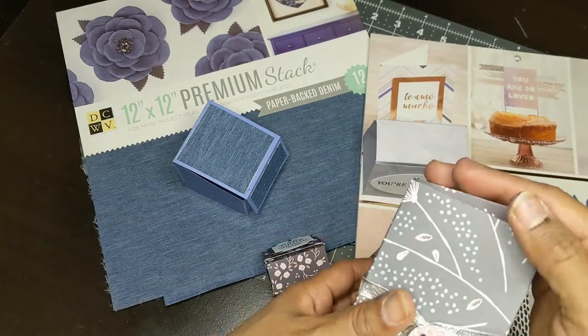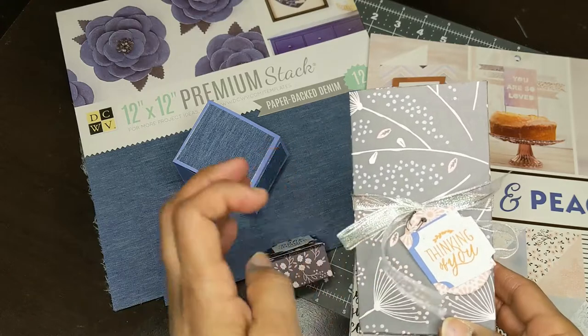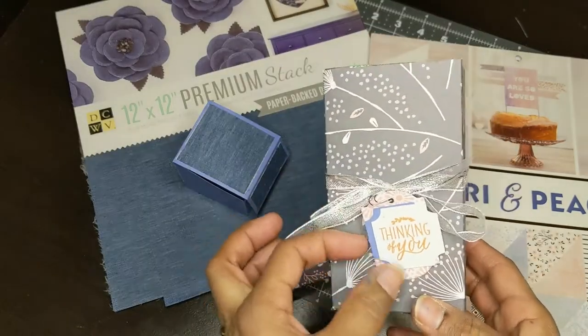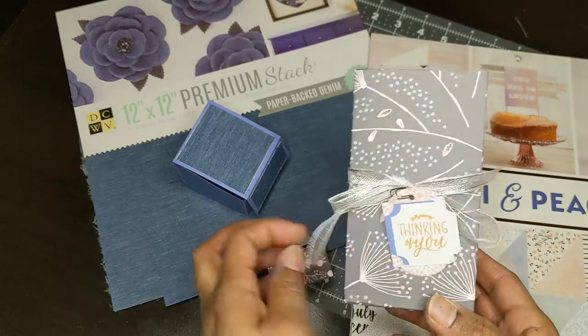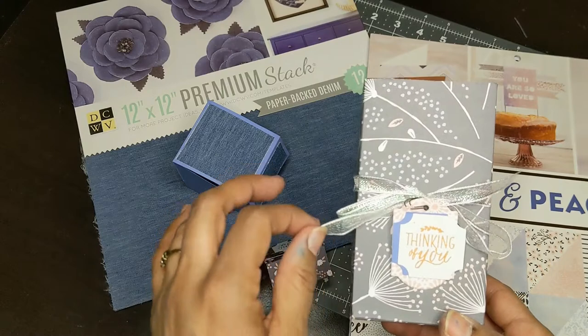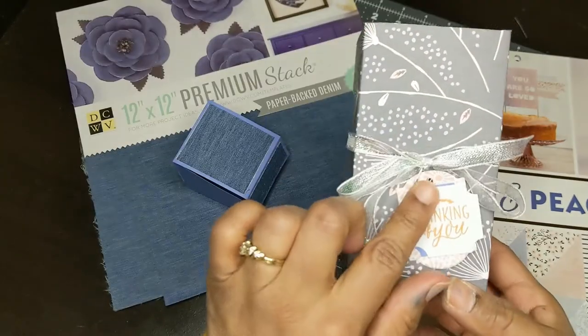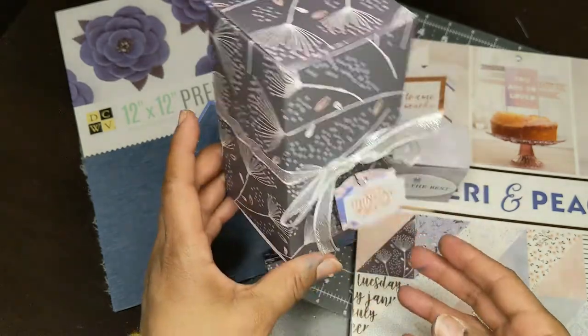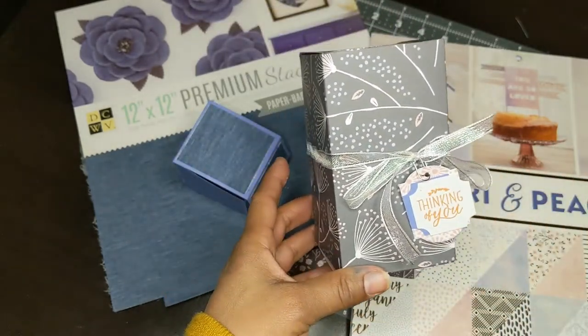I may do some of these in Christmas paper later on for a different collab. These were just some other pieces I had left from the other boxes, and I had stamped them and used some ribbon. This little teeny paper clip is a Spellbinders clip, and I just used some ribbon I had in my stash.